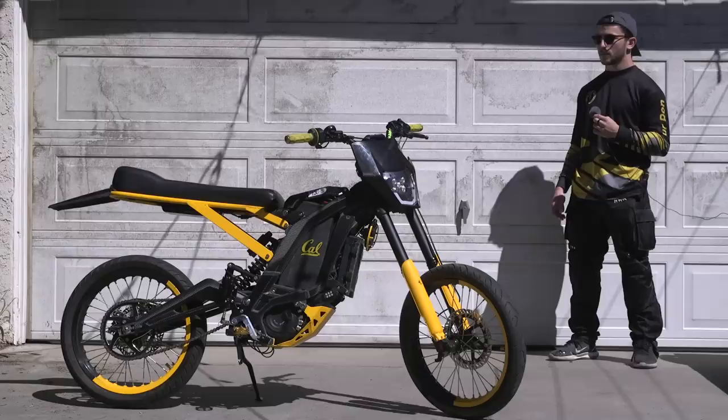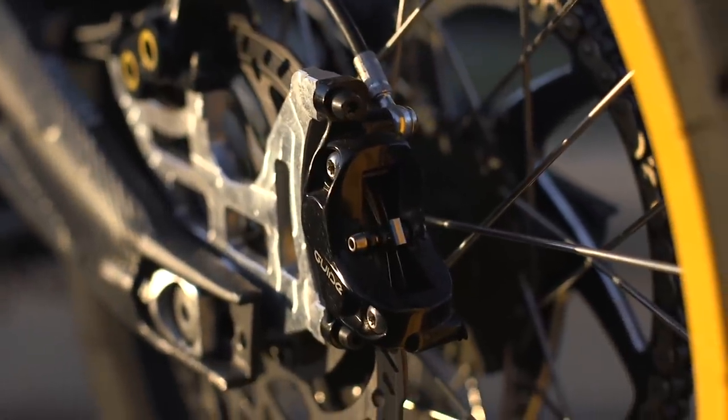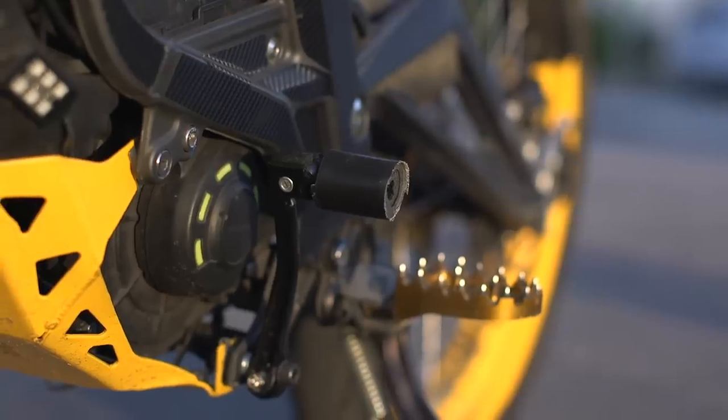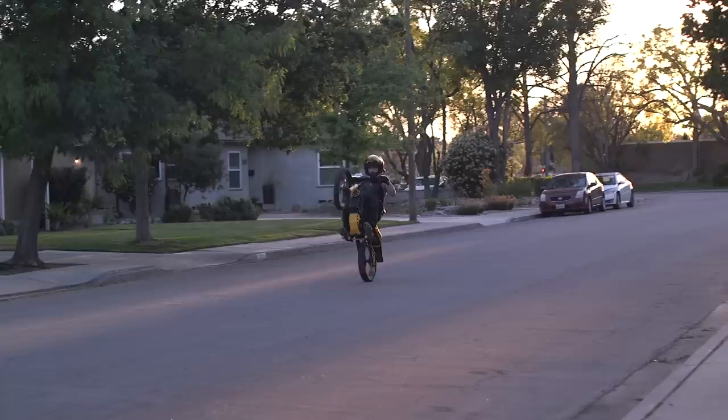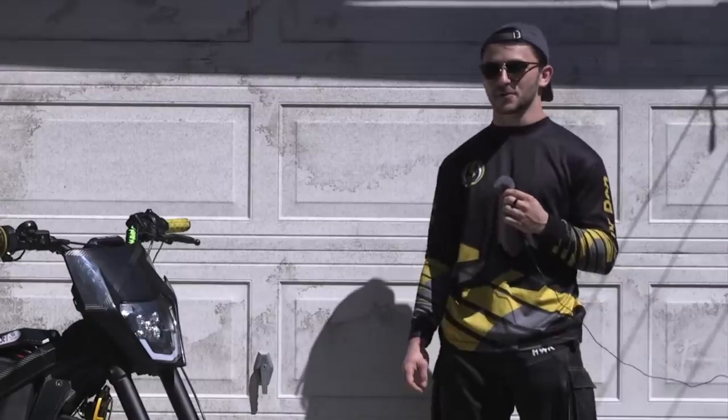We have this nice custom CNC bracket for our foot brake. We're running one Magura MT5E and one SRAM Guide — this uses DOT fluid so I'm not worried about it overheating. I've also added a custom shift locker on the left side of the vehicle; this helps me hold onto the bike when I'm wheelie-ing — this serves no other purpose than wheelies.